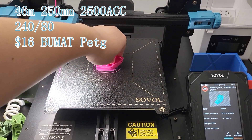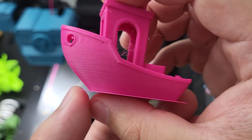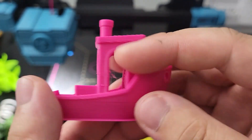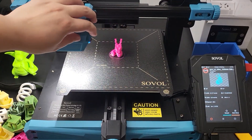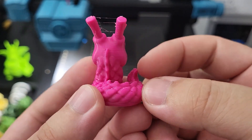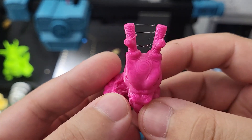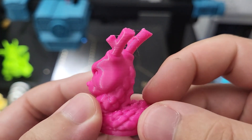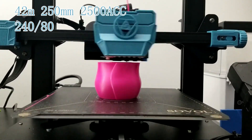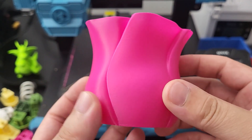Next, I switched to PETG filament. It requires higher temperature and does not like too much cooling during printing. The benchy turned out good. There is some layer defect from the strain-induced cooling fan. A vase model was printed with the same settings. This rose turned out amazing — I could barely see the layer lines, it's just ultra smooth.